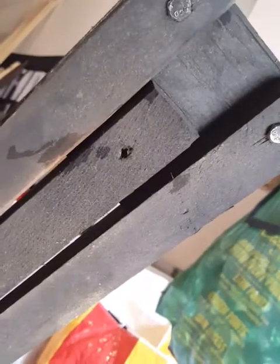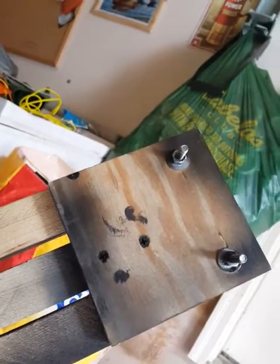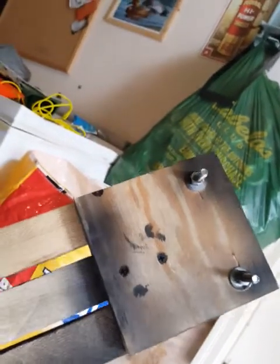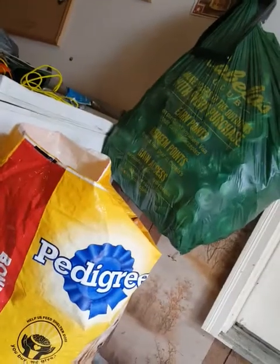Then I'll put the center board in. I'll do one screw on top to hold it in place and then two on the bottom to hold it in place. It doesn't crack if you do it that way — because if you put three on the top, it's going to crack. If you do one on top and two on bottom going through the plywood, I usually don't have a problem with cracking.